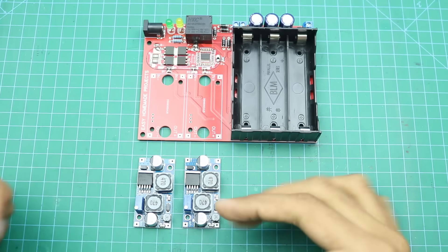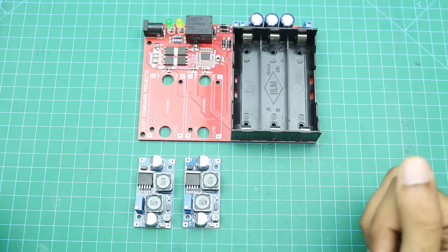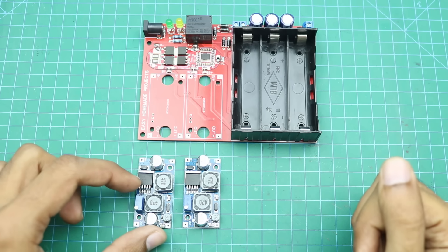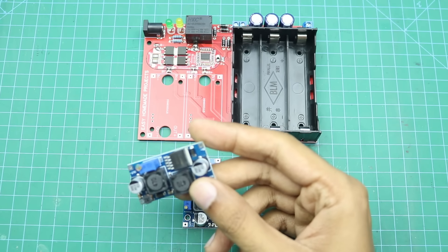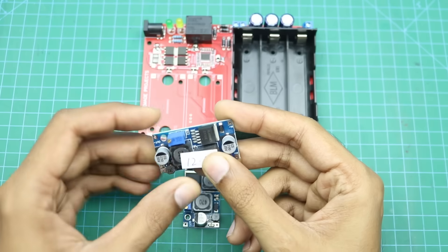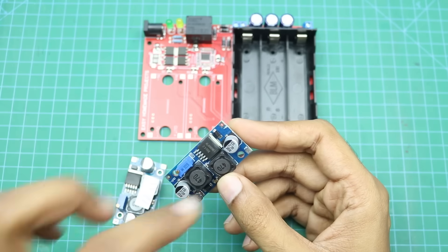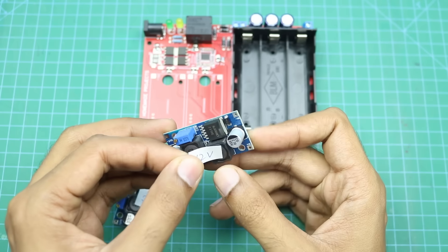Before soldering these modules to the PCB, we will need to set the output voltages for each module. The output voltage of the first module will be set to 12.6 volts, and the output voltage of the second module will be set to 12 volts.